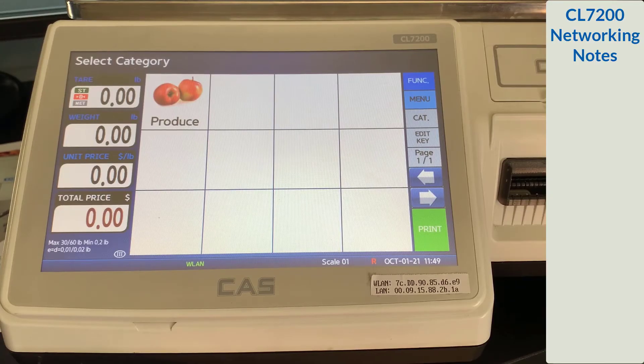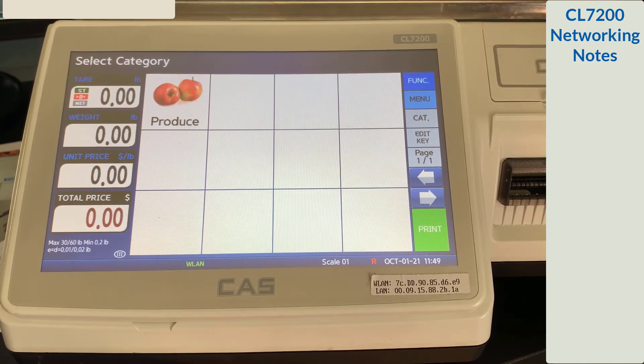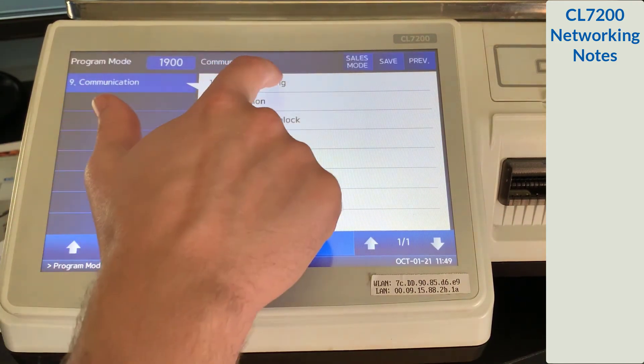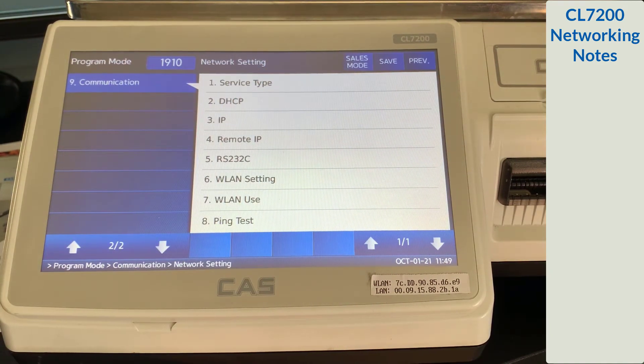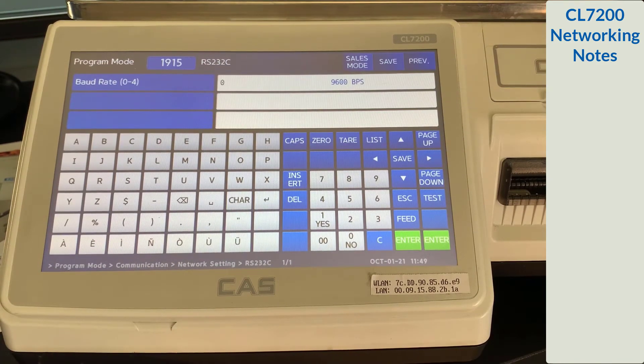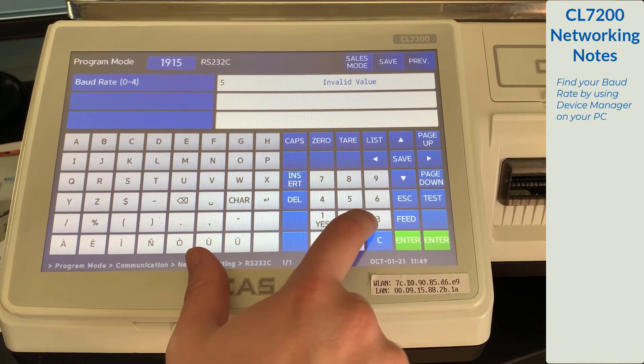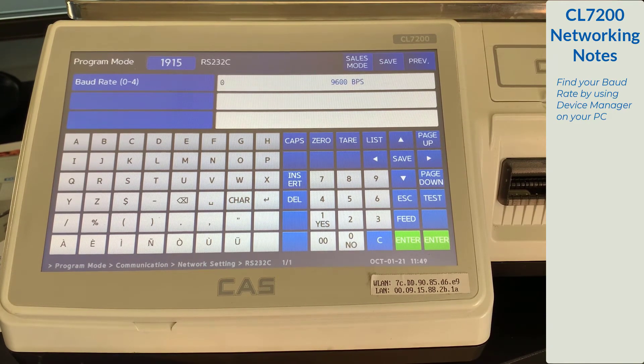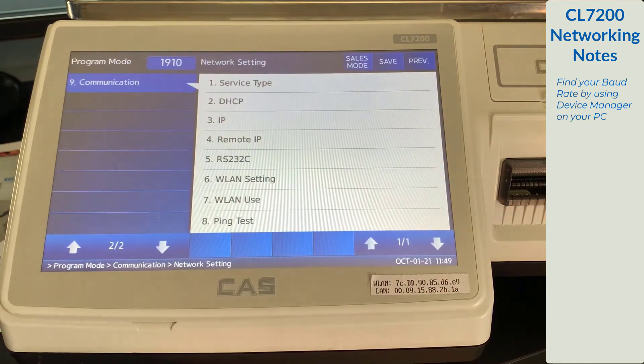Once you have a good connection to your scale and your computer, we're going to use the same networking menu that we used for the IP. Select menu, 9 communication, and 1 network settings. From here, select RS-232. Here you will need to enter the baud rate for your COM port. We know that ours is 9600. If yours is higher, use the numerical keypad to change it. Once you have your baud rate set, press the save key. Now you're ready to connect to your scale with your wired serial connection.